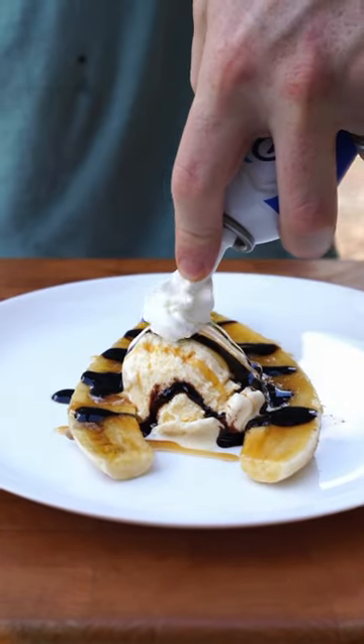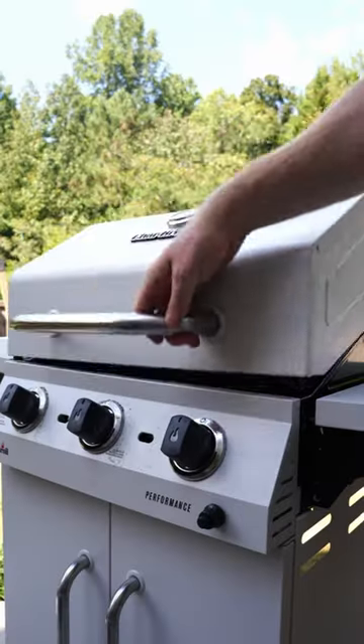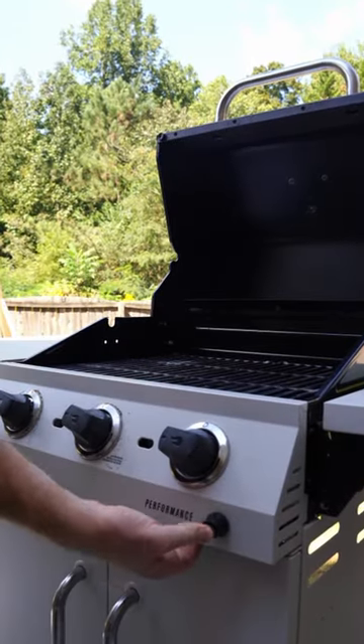I love a good banana split, but I've never made one on the grill before, so today I wanted to change that. Let's check it out. I started by setting up my Charbro performance three burner gas grill so we can cook over high heat.